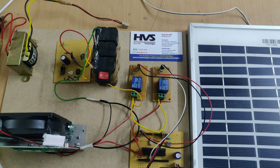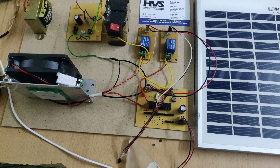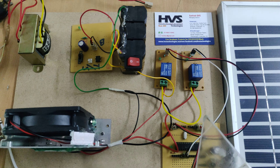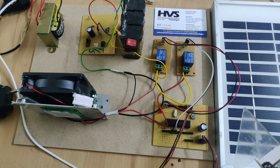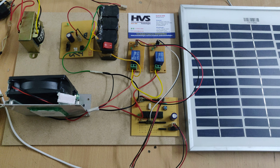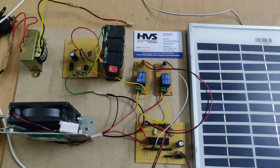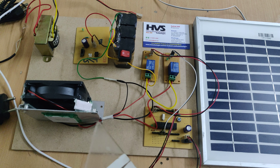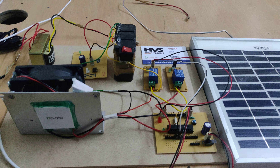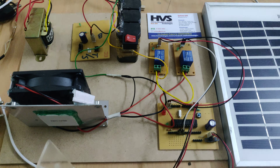The LM35 temperature sensor feeds input to the PIC microcontroller. We have set the threshold temperature to 40 degrees. Whenever the temperature exceeds 40 degrees, the microcontroller controls the relay and supplies power to the Peltier plate as well as the cooling fan.